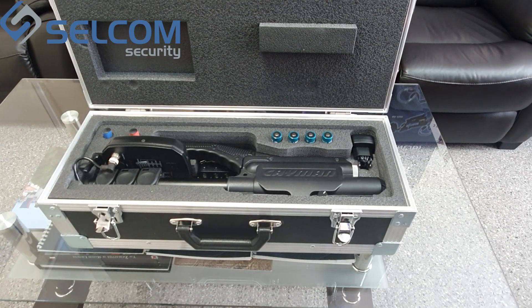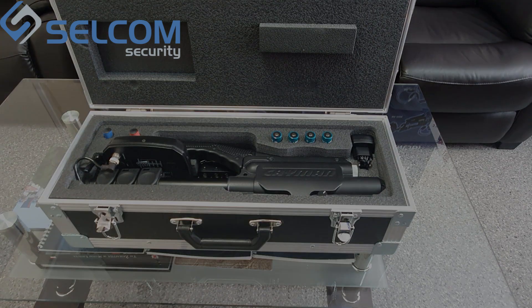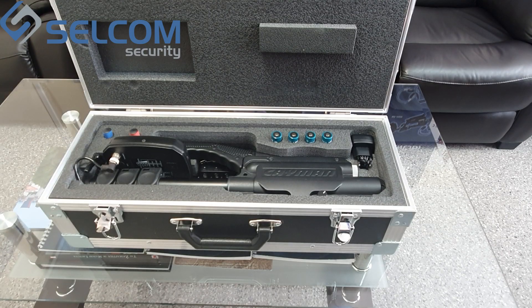The Cayman nonlinear junction detector is intended to detect and locate eavesdropping electronics, mobile phones and SIM cards, and any other devices utilizing semiconductor technology. It allows detecting electronic devices whether active or not, finding their exact location, and distinguishing between return signals from real semiconductors and responses from corrosion or metal oxide metal structures.